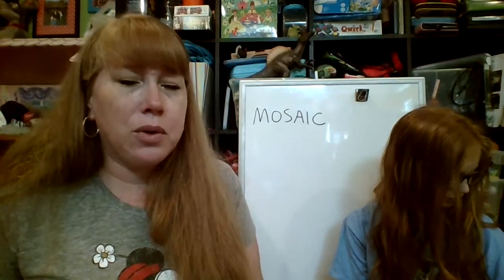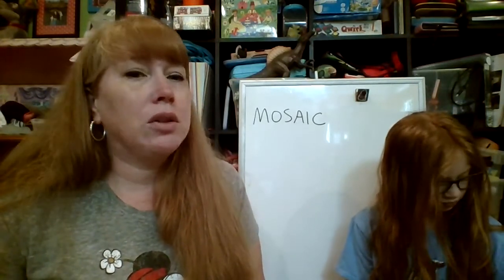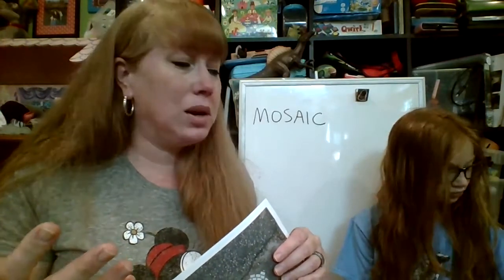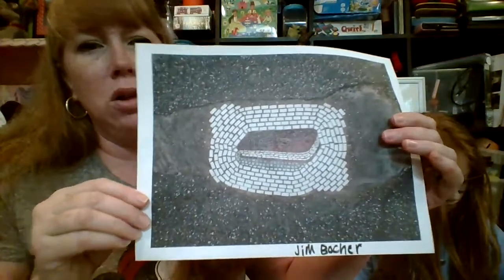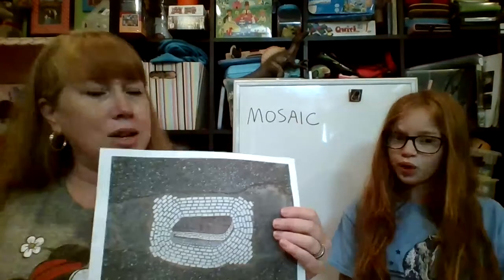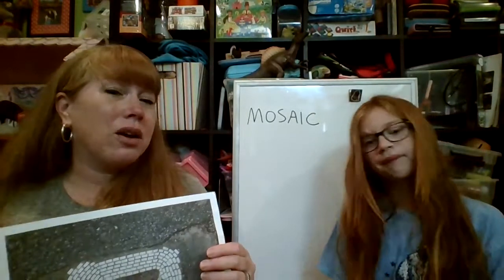The artist we're going to talk about today is Jim Boucher. He's from Chicago, grew up loving art, and studied graphic design. He was on a trip — I think it was Italy or the Middle East — and he saw some mosaics and became very interested in making mosaic artwork. He started making them in frames or on boards to hang up, but then he started making these cool mosaics that he would put in the city streets. He actually started traveling around Chicago looking for potholes.